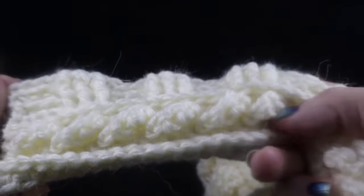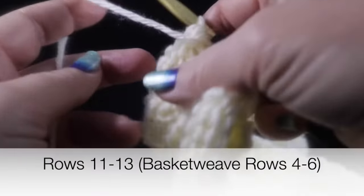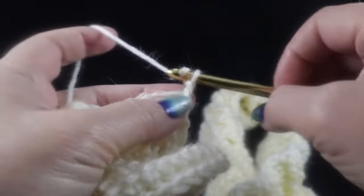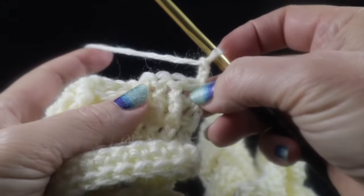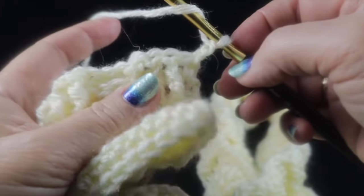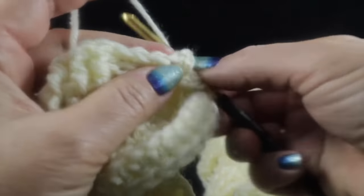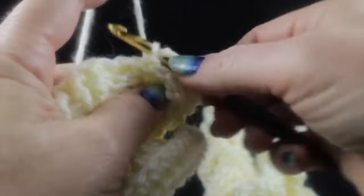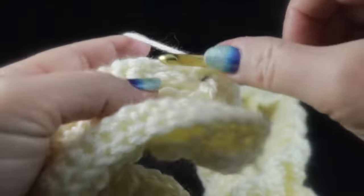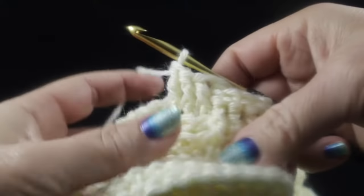After those three rows of basket weave, we work rows four through six, which are different. For row four, skip the first stitch but reverse it — instead of starting with front post then back post, start with three back post double crochets, then follow with three front post double crochets. This reversal creates the opposite direction of the basket weave pattern.